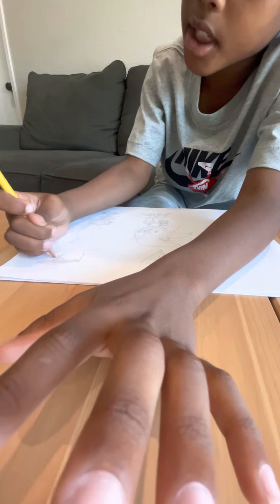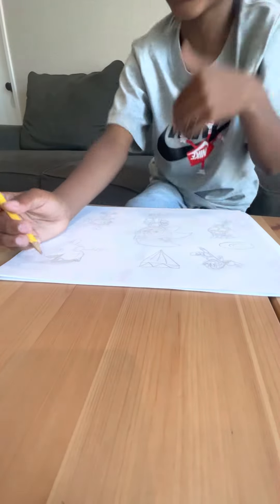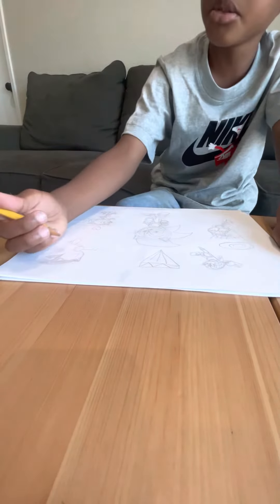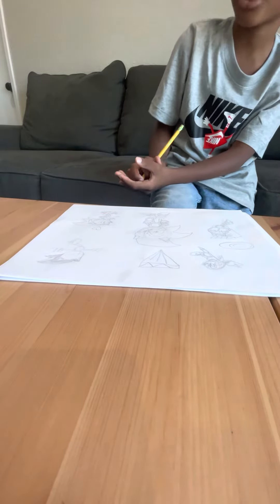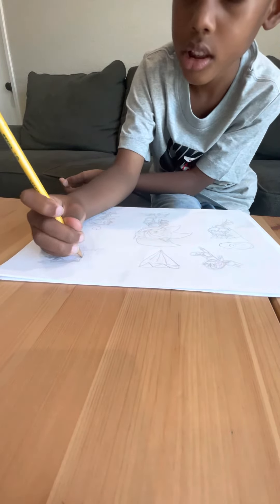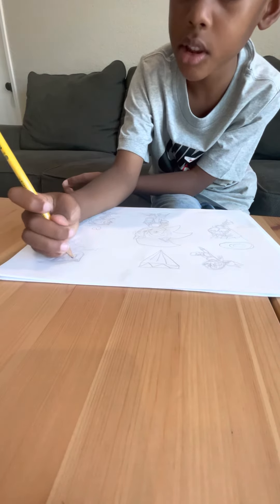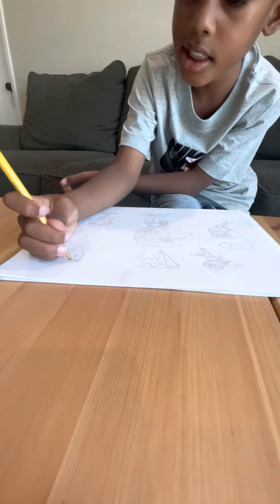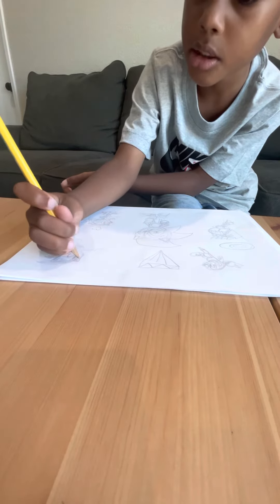I want to make Shadow with two spikes, because our plush Shadow has two spikes, and on the back he has no spikes — that means his spikes are flat. This is how Shadow is mad.